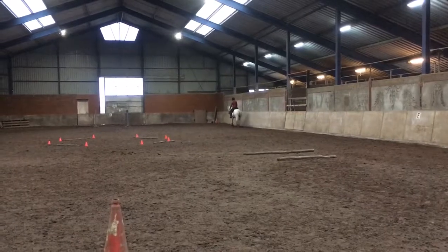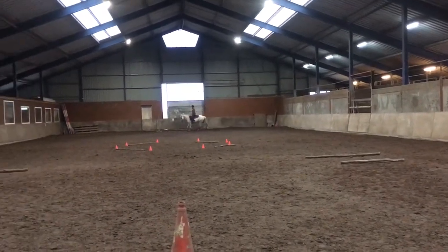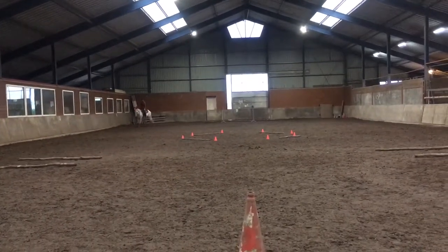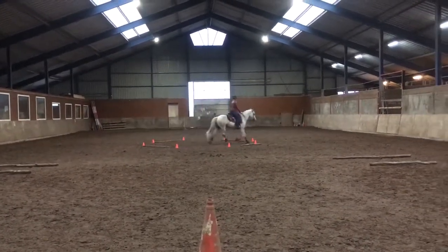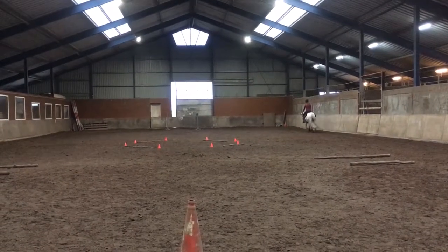E, 20-meter circle left, free jog through the box, continue to P. P, change direction, working jog over ground poles and through the box.